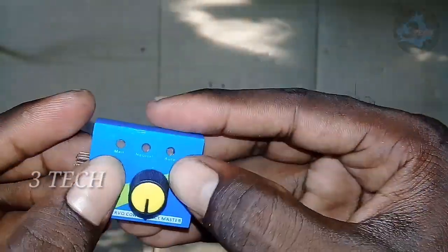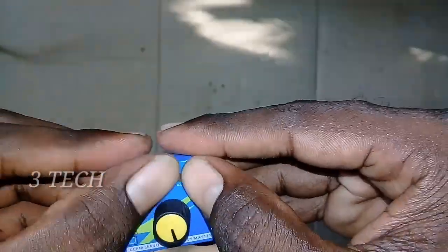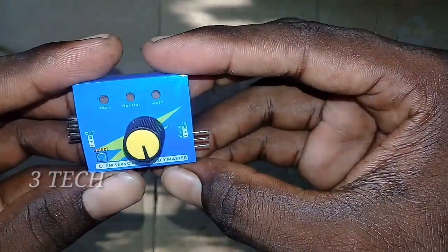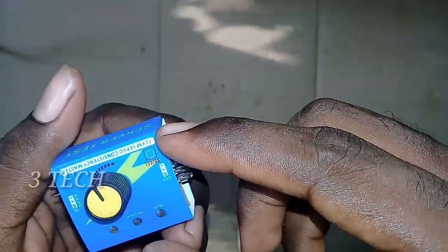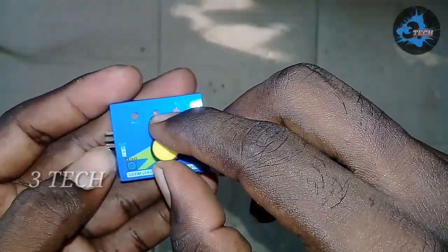I am using a plastic cover, paper, and a full cover. I am using the PCB board.